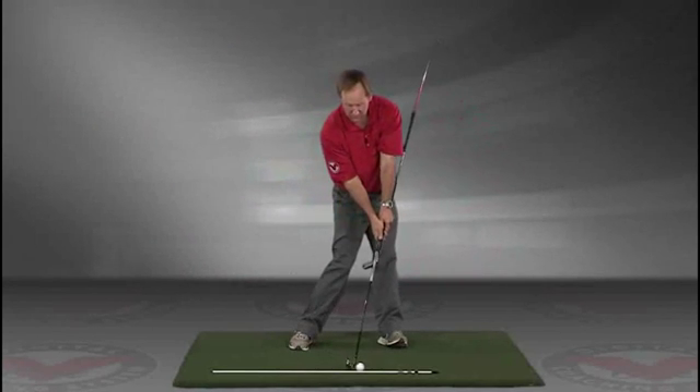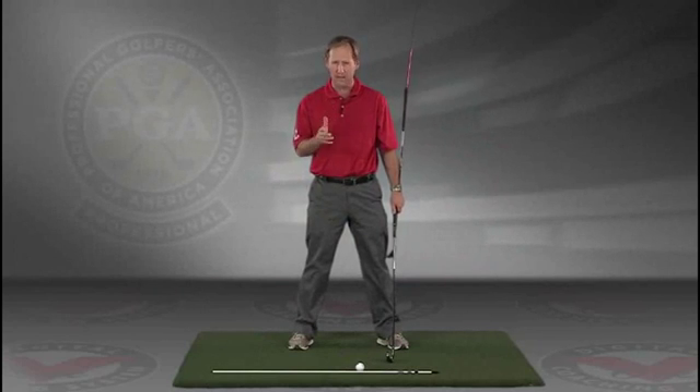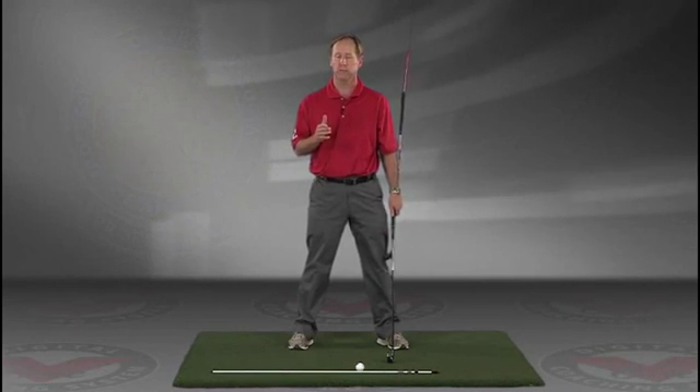Go right to your impact position. I encourage you to do this drill in slow motion, and if you have five minutes a day, if you do this drill every day, I guarantee you're going to improve your golf swing. I think you'll find this to be extremely helpful.